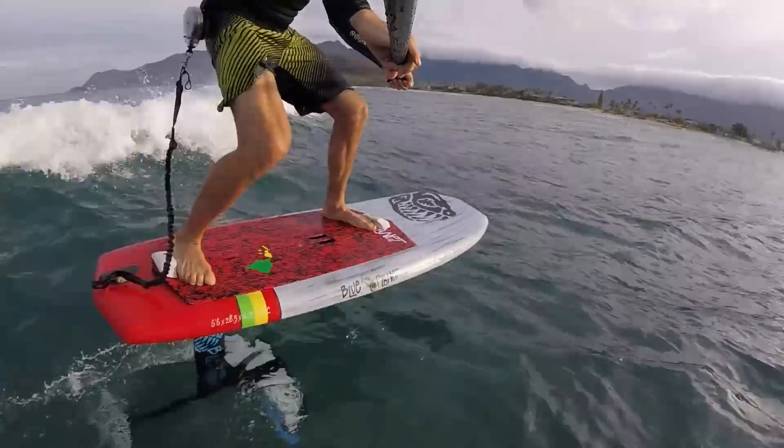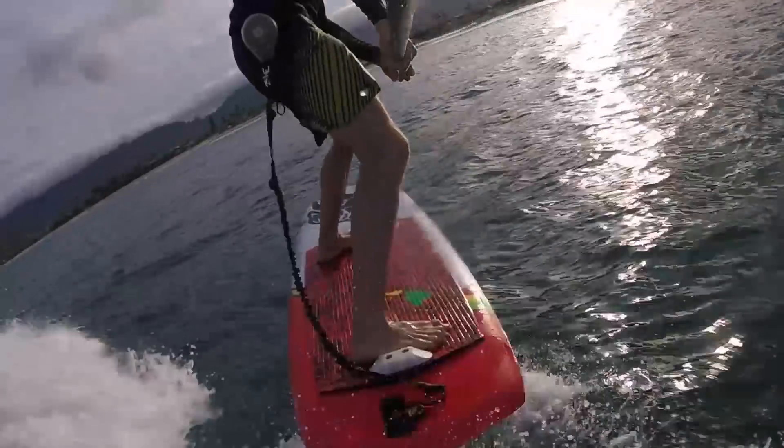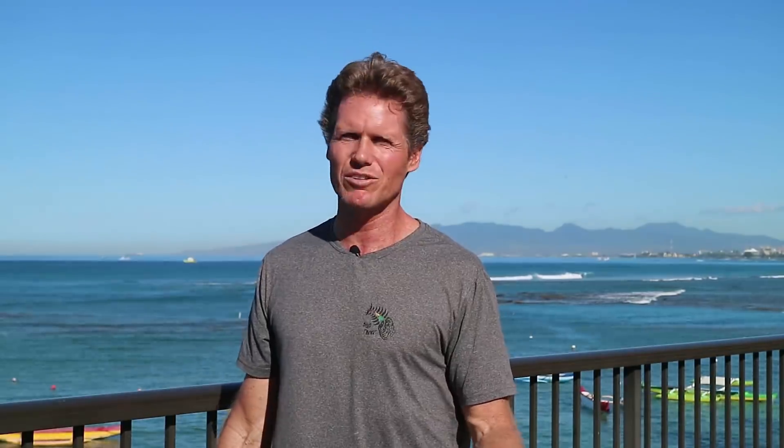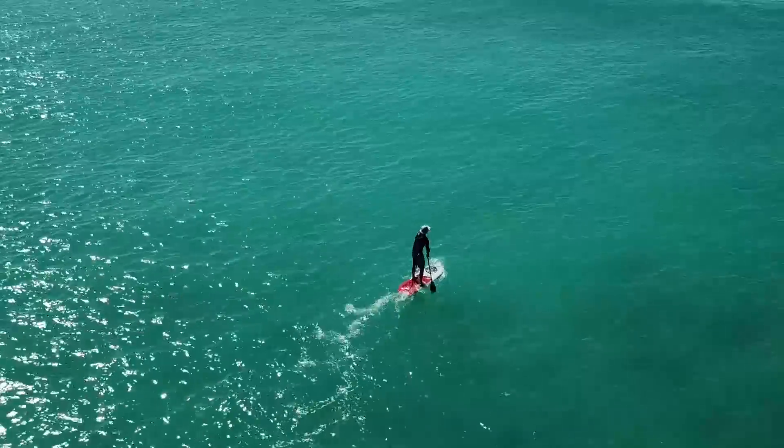I can have fun even on really small crumbly waves. I can do fast turns like roundhouse cutbacks and ride the wave really long — all this stuff I couldn't do on a regular stand-up board or surfboard, just because you have so little drag and so much speed. It opens up a lot of possibilities. The conditions don't matter as much, and you're actually looking for uncrowded waves that surfers don't even want. Those are the best days for foiling.